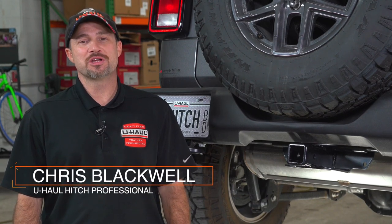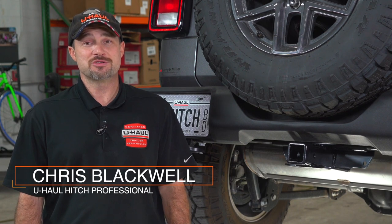Hello, my name is Chris and I'm a U-Haul Hitch professional. If you're planning on towing a trailer with your Jeep Wrangler, you're going to need trailer wiring. It is required by law. Now let me show you how to complete this install.